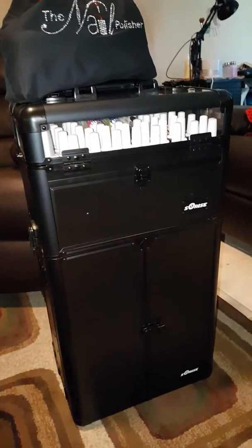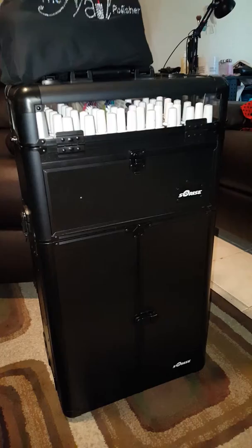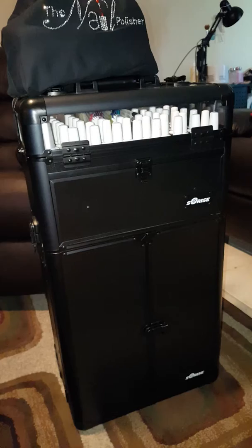Hey everybody, welcome back to my channel. Today I wanted to share with you guys my new and improved trolling case that I take out and about when I'm doing my mobile manicures and pedicures. I just got this in last weekend and I am super excited about it. Can't wait to show you guys what's in it, what I carry, and more about it.